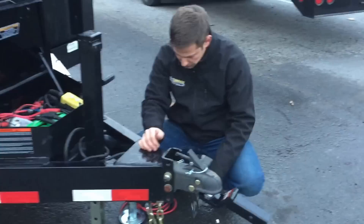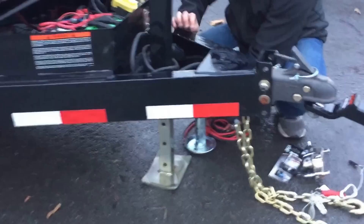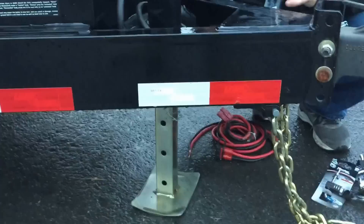A lot of our dump trailers are going to be equipped with a drop leg jack. If you've never used a drop leg jack, there's a pin — all you've got to do is uncouple the pin and then that inner leg is going to go up and down inside the trailer. It's designed to keep you from having to crank 10 to 12 inches or more of your trailer.